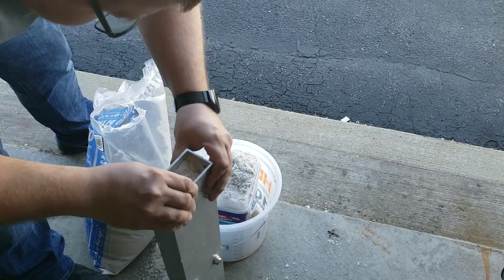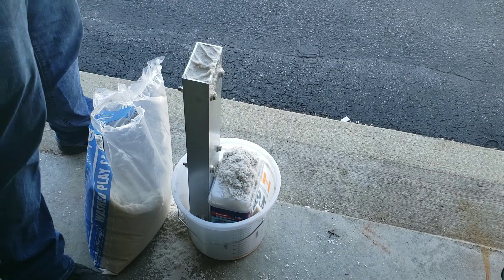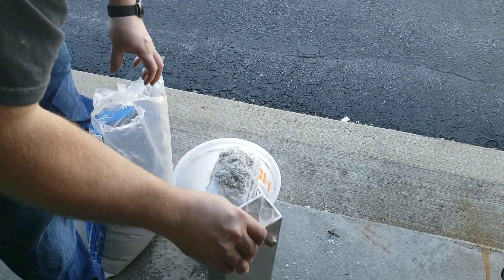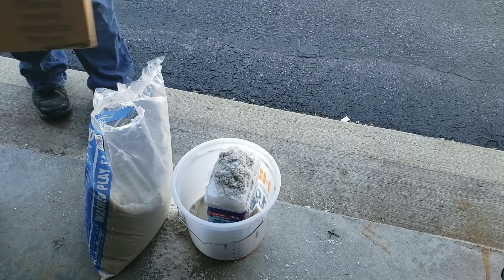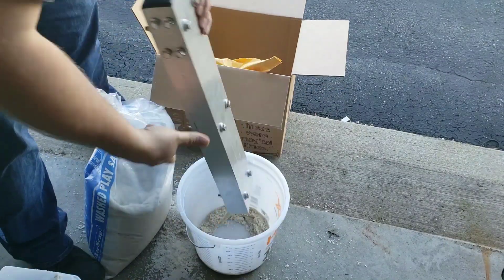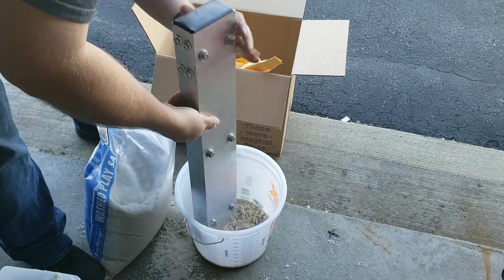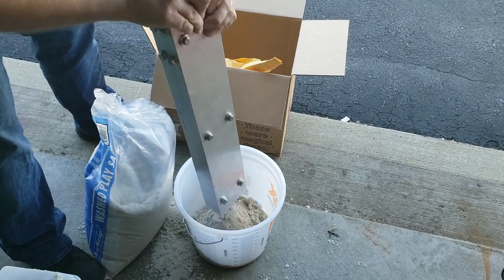I would suggest doing this in three or four small batches — small batches are better than big ones, giving you more working time and making it easier to mix. I also changed the ratio: instead of 80/20 it was 65/35, and that seemed to be about perfect using fine play sand with the Bondo fiberglass resin mixture.